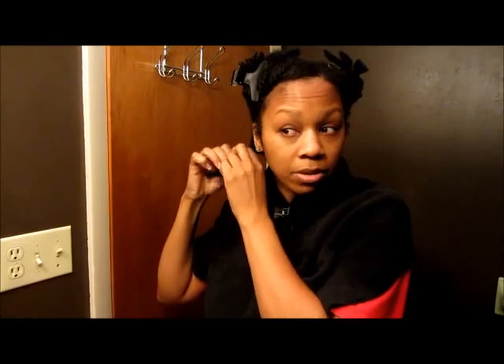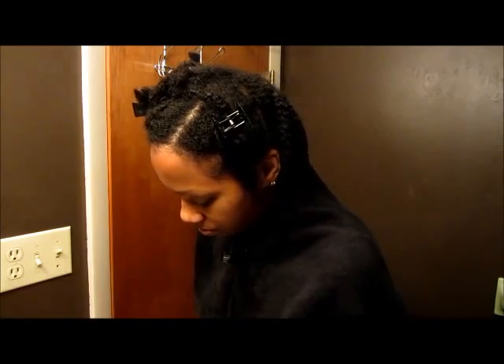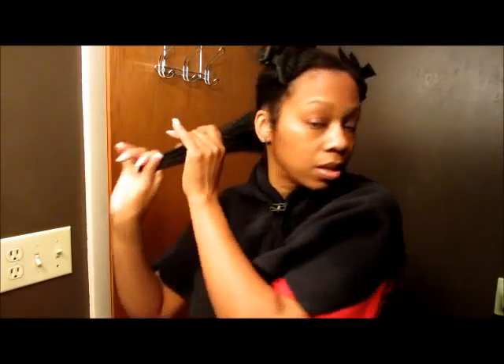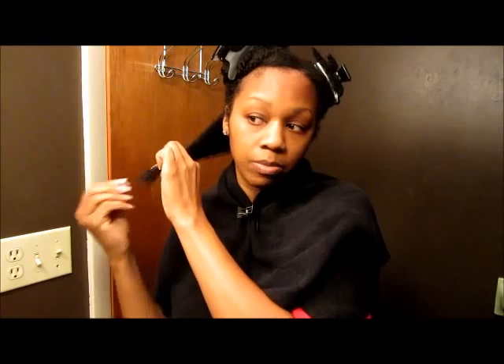I did all of that and then twisted. So what I'm getting ready to do now is — I'm not going to stay on camera and twist my entire head, my hair is already detangled. I'm going to take my Ultimate Hair Treat, about that much, and my hair is wet — not soaking wet, but wet. Smooth it on, put a little bit more on the ends, and kind of twirl the ends to make sure it's nicely coated.